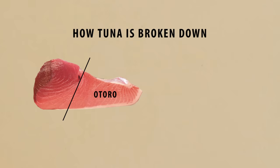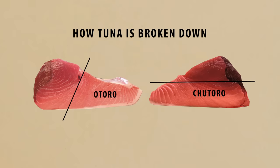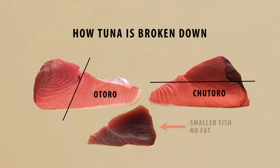The Otoro has the highest concentration of fat and commands the best price. Here's a different cross section cut without the belly tag, and the part above the skin is known as the Chutoro. This is considered medium fatty tuna, but not to the same extent as the Otoro. Keep in mind that most smaller fish will not have any fat in this area, so the quality is highly dependent on the size of the fish.